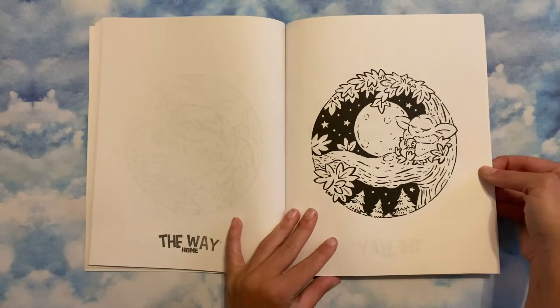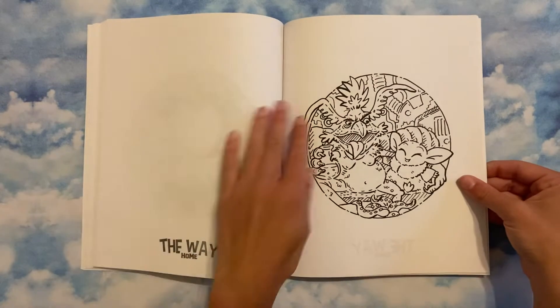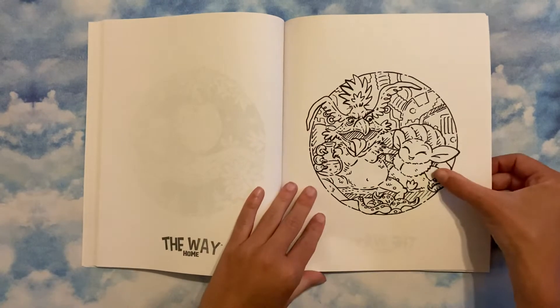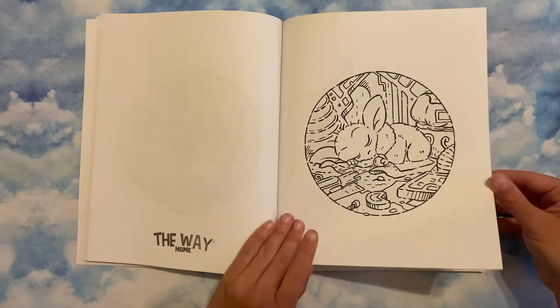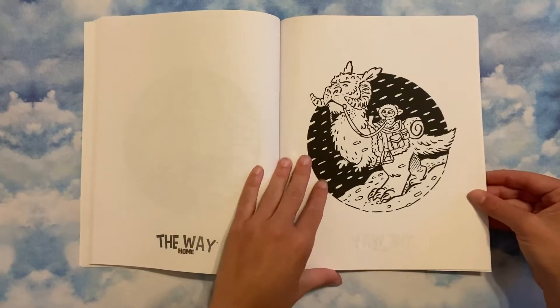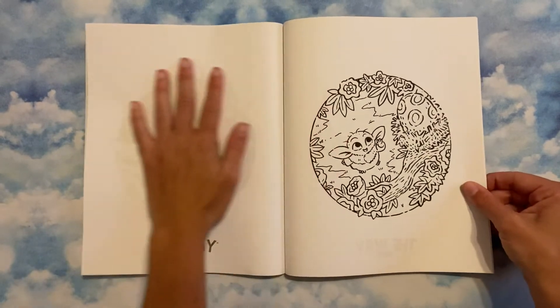Oh my gosh, that one is like one of my favorites in the whole book. Look, he looks so happy. It was one of those books that I waited for a while to put on my wish list, and then I was like, 'Okay, it's time.'